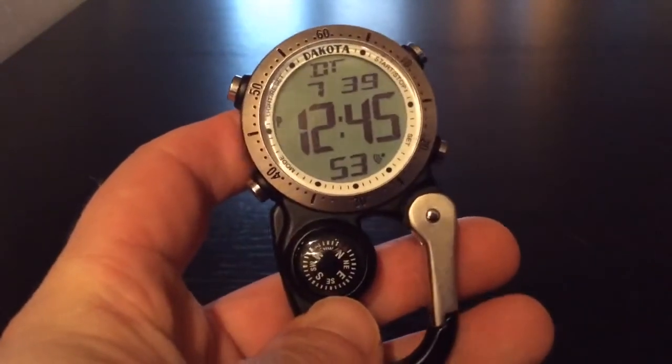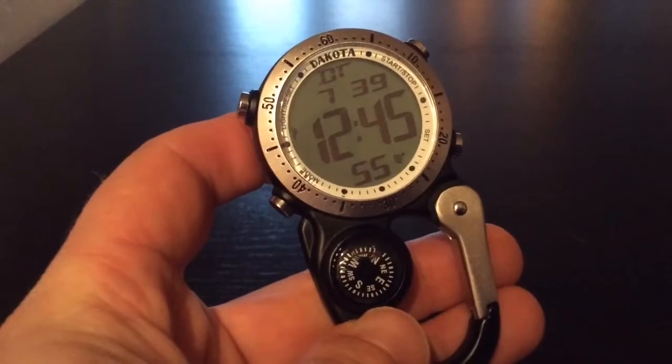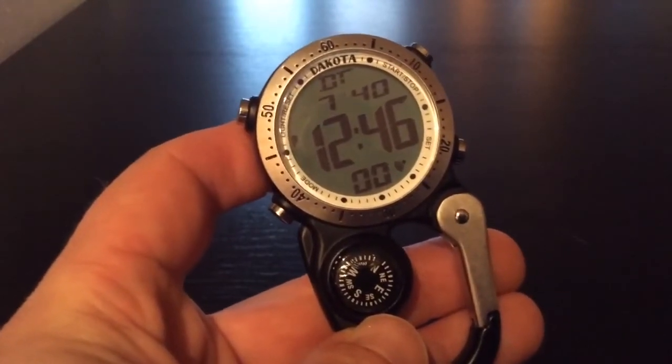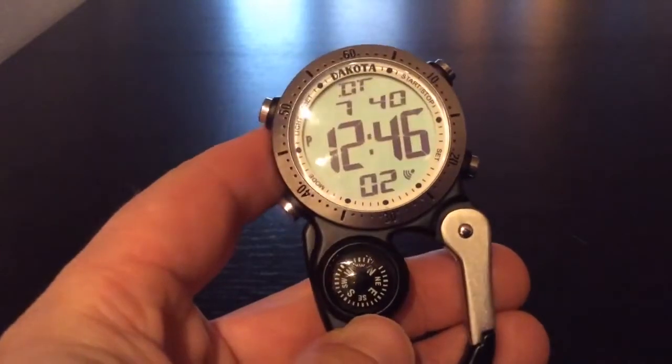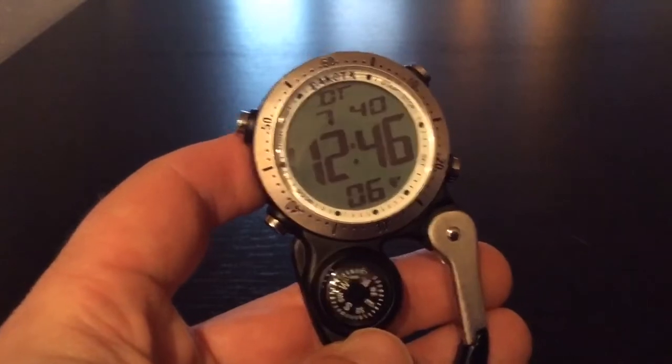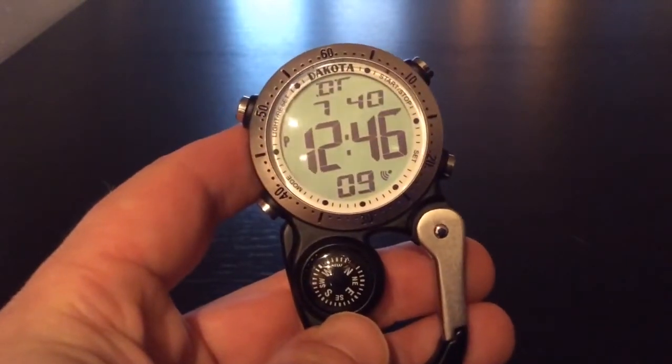The features are what's great for this one. It has a 12-digit timekeeping function. It displays the hour, minute, second, year, month, day, and week. It has a standard timer, alarm, and chime. It's 12 to 24-hour format selectable, and has a fully automated calendar and integrated compass.